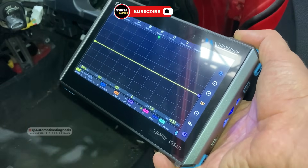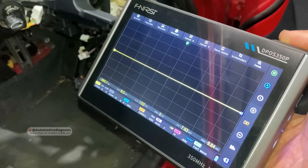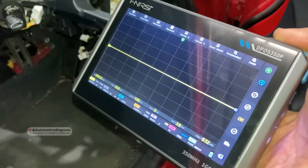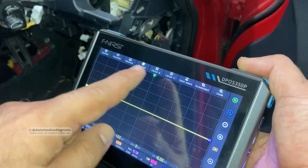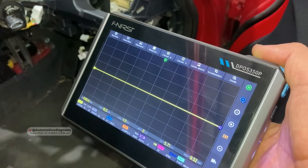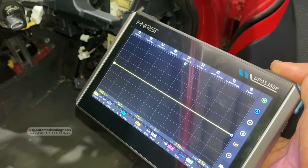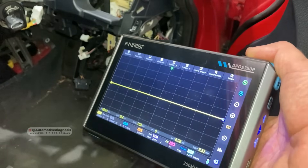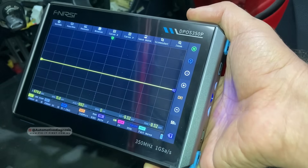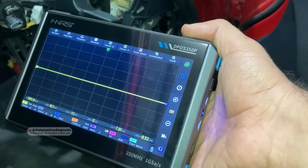If you've watched other videos on the channel, you might have seen some other videos using the oscilloscope and diagnosing the network. But the oscilloscopes used in those videos were either too small or too difficult to set up. If the oscilloscope screen is too small it's going to be really hard to read the waveform, and if it has too many cables it's going to be really time consuming to set up. That's why I was looking for a budget oscilloscope with a nice screen and quick setup.